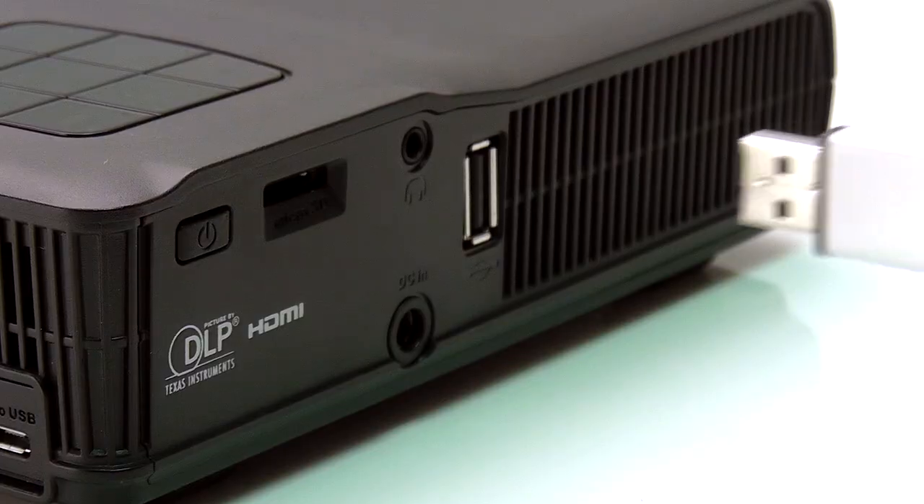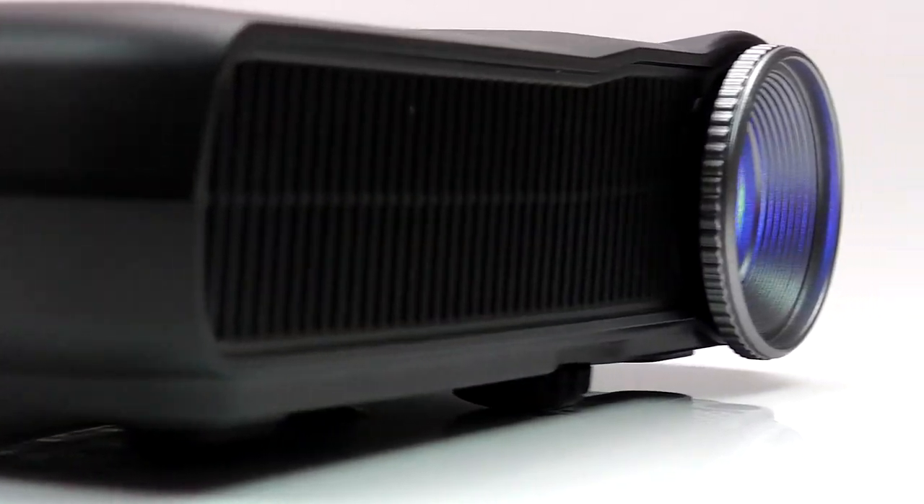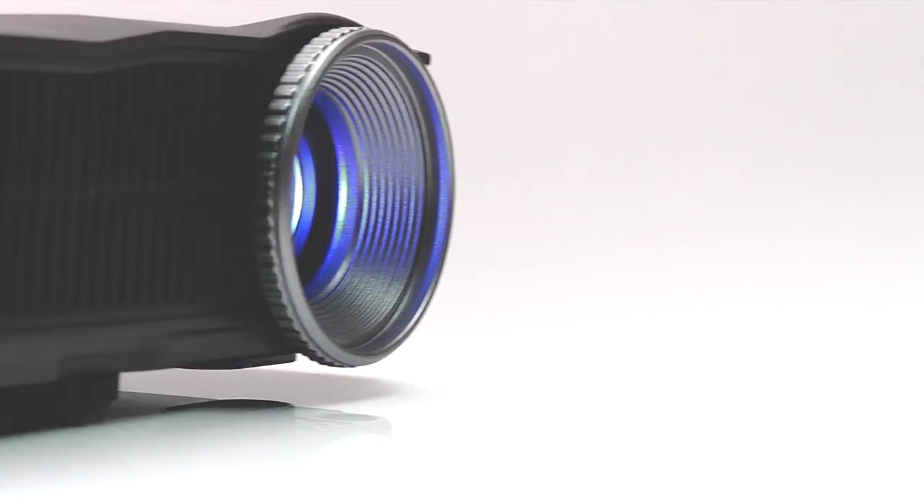Just insert a microSD card or USB straight from your phone or camera and instantly share ideas with small or large groups, without the need for additional cables.